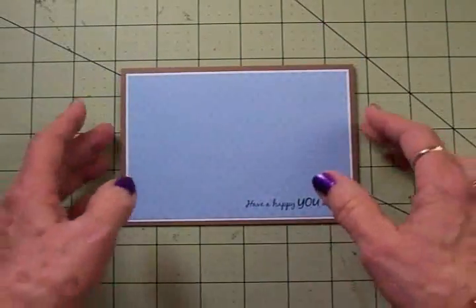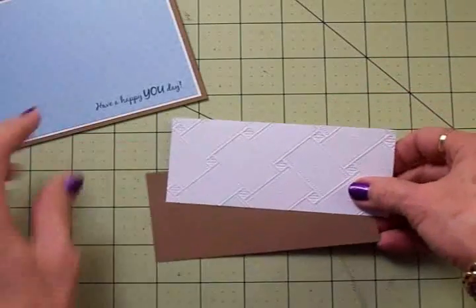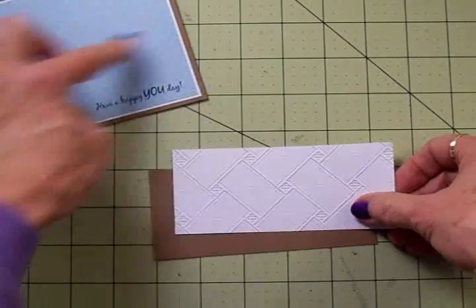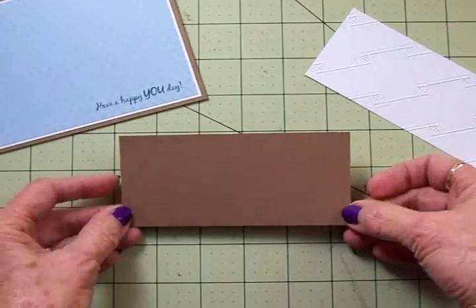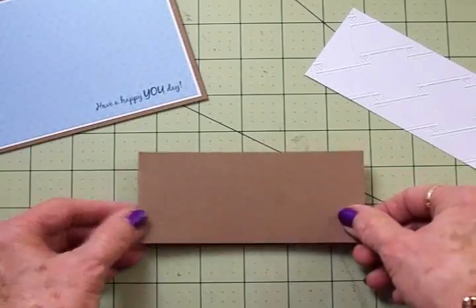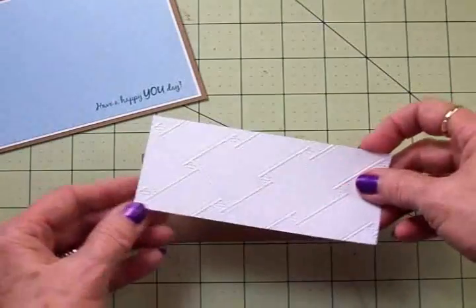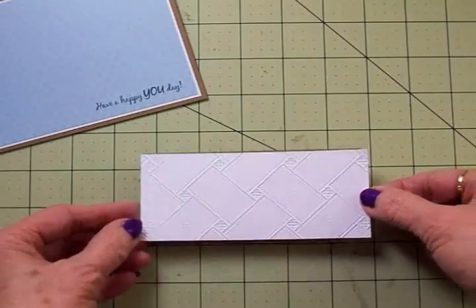Now we're going to set this aside because I've got two border pieces that I'm going to adhere together that are going to go across our card. I've got another piece of craft and I cut this at two and three eighths by five and one eighth. Then I've got another piece of white and this was cut at two and a quarter by five and one eighth.